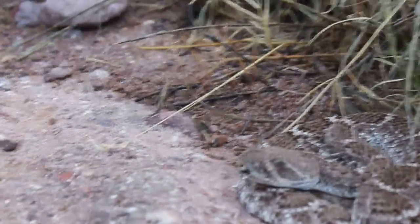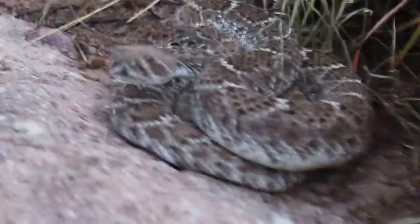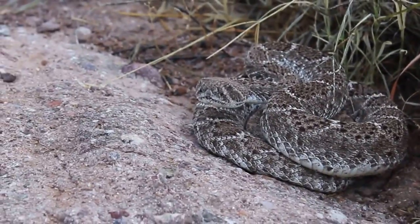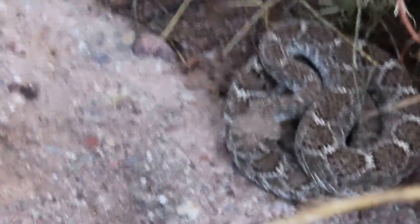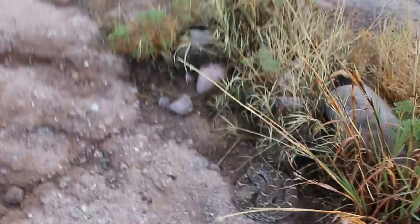Pretty decent sized guy. Sorry to wake you up buddy, I know you were having a nice nap. That is a beautiful western diamondback rattlesnake that is now aware I'm here. It's easy to take pictures of them when they're sleeping like that because they don't notice you being around them.